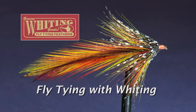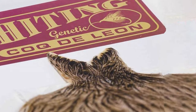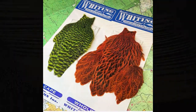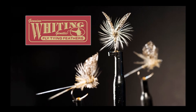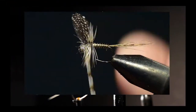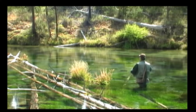Welcome to Fly Tying with Whiting, where each month we'll bring you a fly pattern tied by one of our experts using Whiting fly tying feathers. Whiting has a diverse line of feathers that serve many purposes in fly tying, and our intent is to help you understand some of the many uses for Whiting fly tying feathers. Whiting genetic fly tying feathers can help you tie better flies and be more successful out fly fishing.